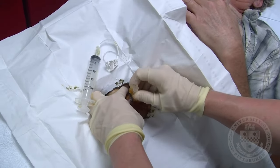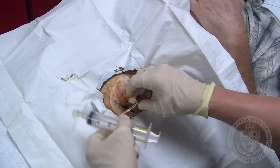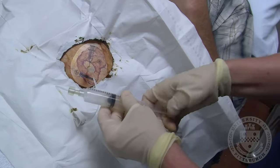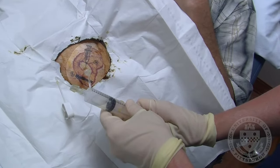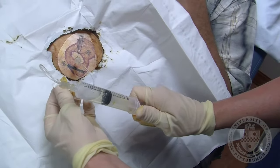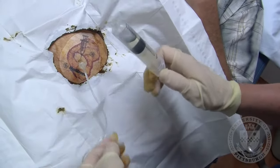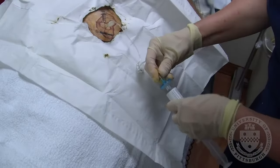A small needle is inserted through the skin and into the port — you will feel a small pinch. The old medicine remaining in your pump is withdrawn using an empty syringe. With the needle and catheter remaining in place, the syringe is removed and the old medicine is discarded.